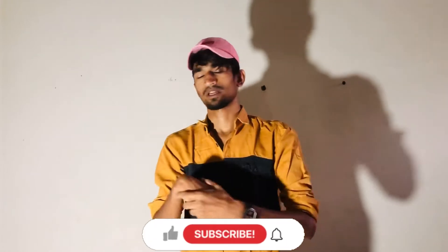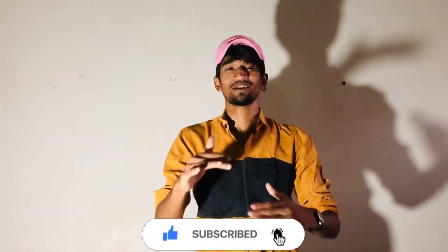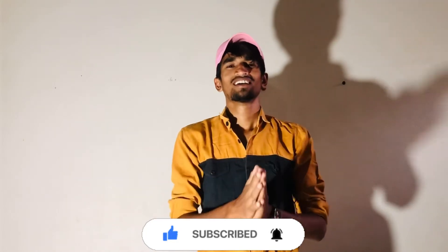I will show you a giveaway. Like, comment and share. Please share with your friends and please do participate in the video.